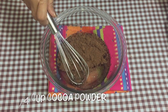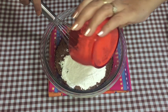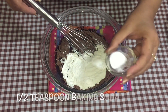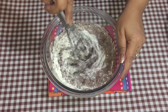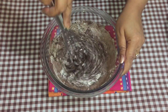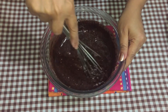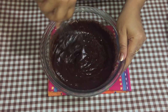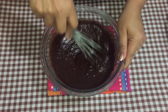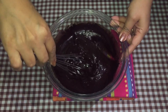Now it's time to add the dry ingredients: a quarter cup of cocoa powder, three-quarters cup of all-purpose flour, and half a teaspoon of baking soda. Mix this together — you can also use an electric mixer if you want. Just keep stirring until everything is fully combined.